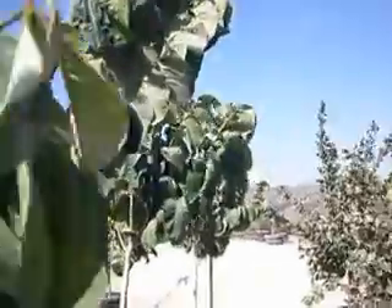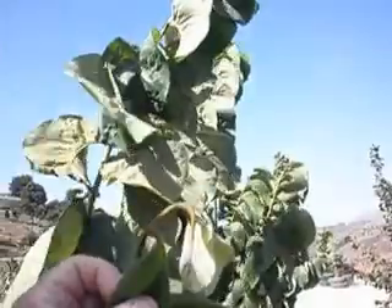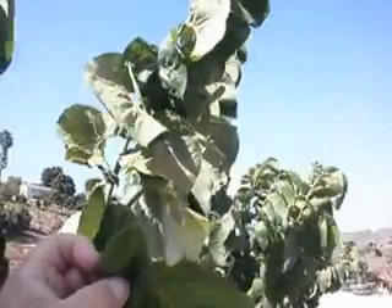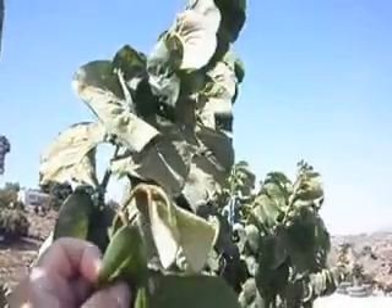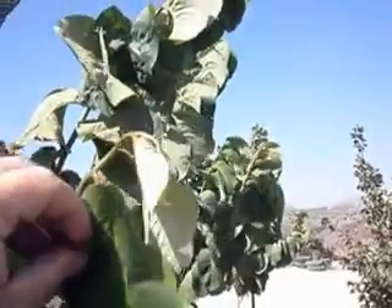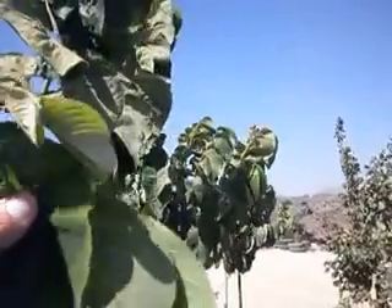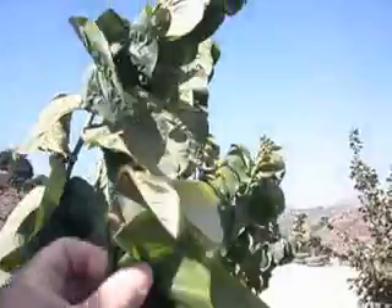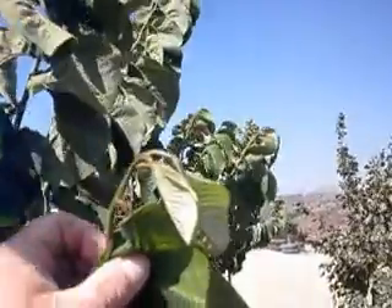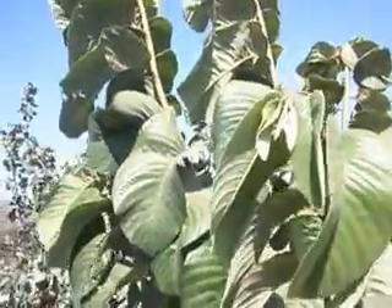Cherimoya on the tips have the distinct habit of looking like they're wilting. They are normally flaccid, not erect on the tips. It's just normal growth — not heat stress, not dying off, not wilting off. It's just flaccid, for lack of a better term. Don't expect your Cherimoya tips to be stoutly erect. It's just a particular thing of Cherimoya tips.